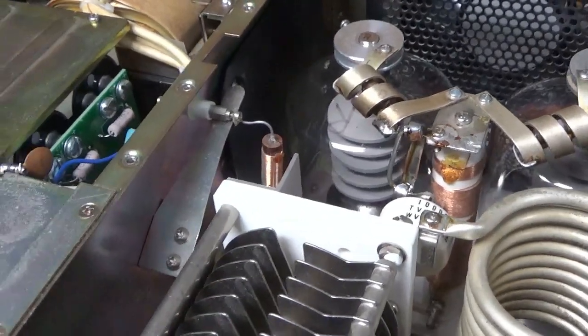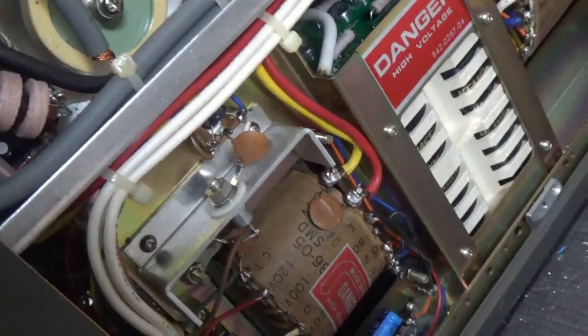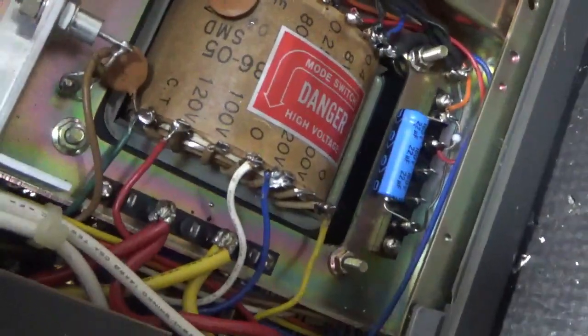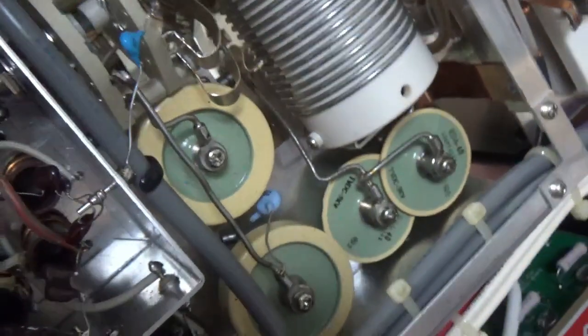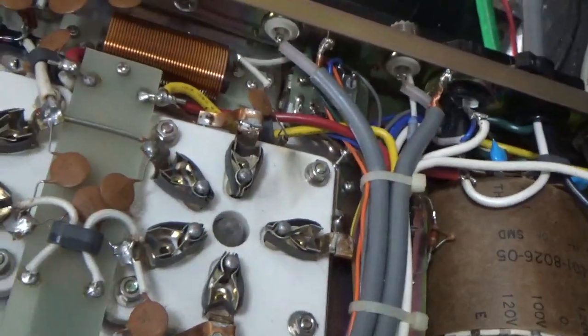I'm going to flip it over and show you the bottom. So we've got a brand new filament transformer — well, one out of a parts unit. The only reason these fail is if you have a grid-to-filament short. If the self-bias mod has not been done and you get a grid-to-filament short, you take out that winding — that's what was shorted on the other one. Added a new electrolytic cap. The Zener diode was good. Replaced the ceramic disc caps with mica caps for the 10-meter input circuit portion of the 10-meter mod. Brand new Multi-Tech band switch. Grounded the grids, did the self-bias mod. SO239s were checked and they are good.